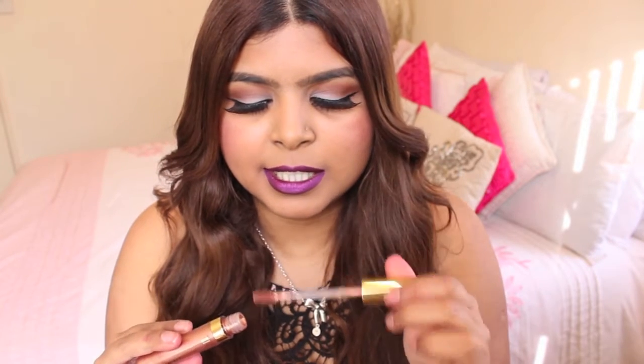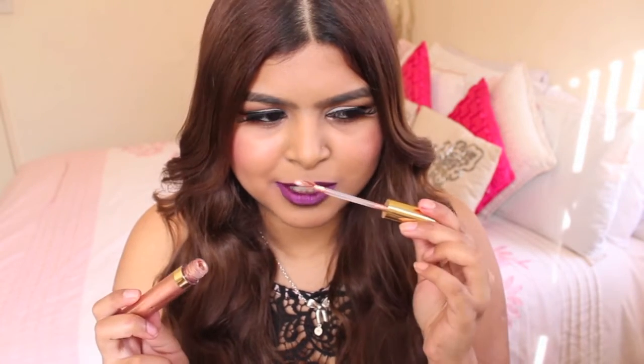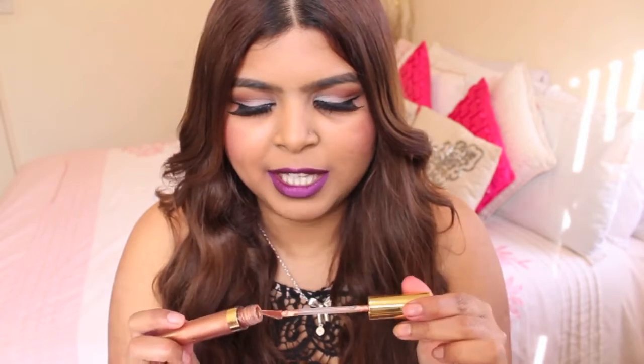They do have a really nice vanilla scent, though this is quite intense. It does remind me of the Kylie Jenner ones and Dose of Colors — it's like that really intense vanilla essence, or a vanilla frosting kind of scent. But yeah, they smell really, really nice.